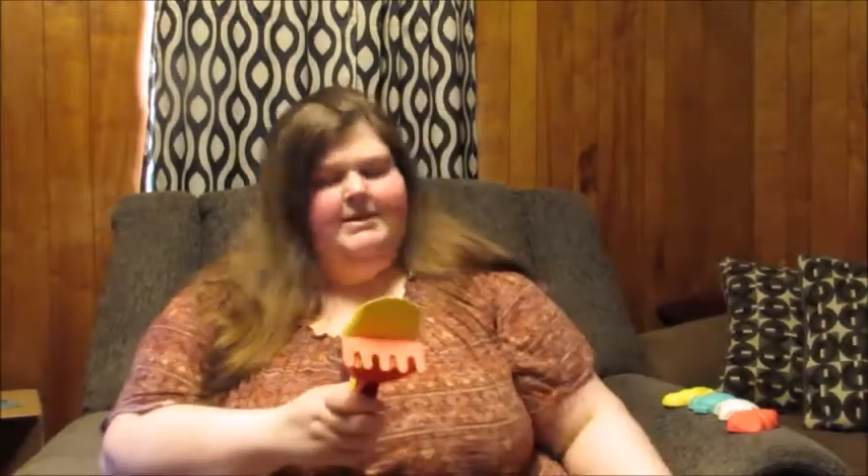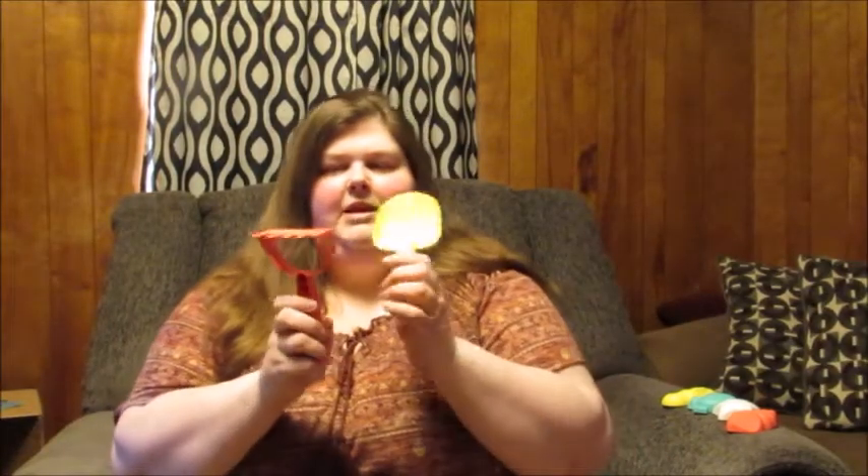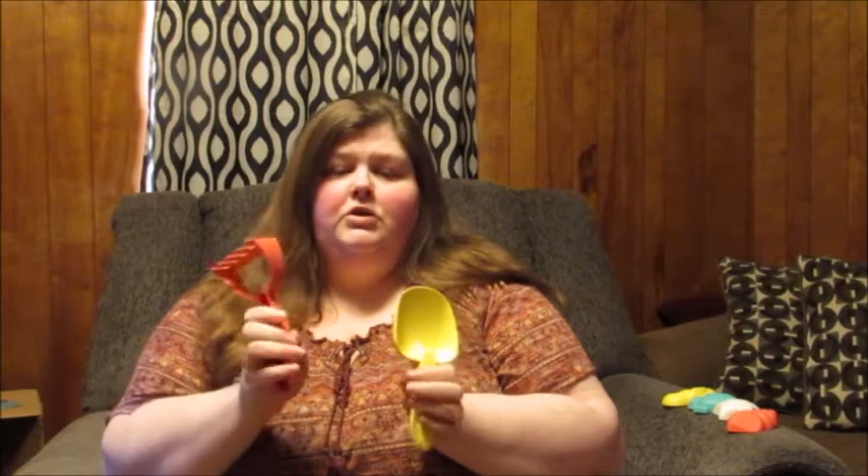It comes with its own shovel and it comes with a little rake. I love how they even fit into an adult's hand and they're nice and chunky for little children's hands.